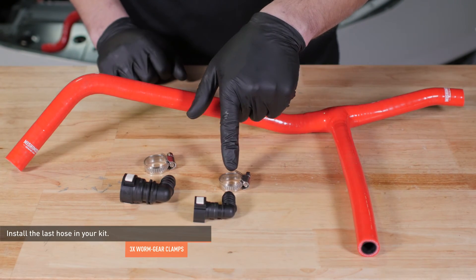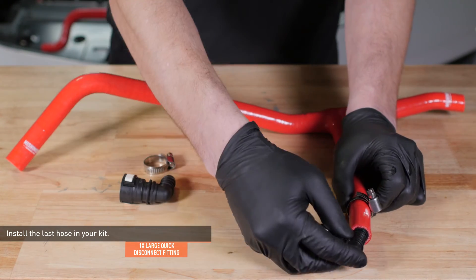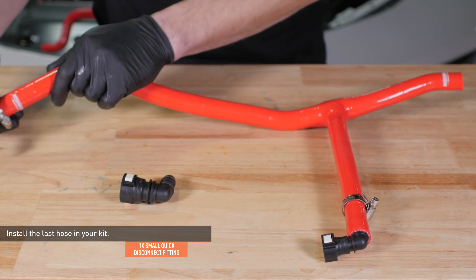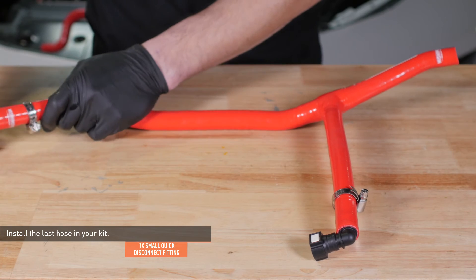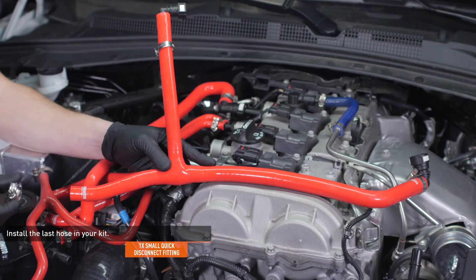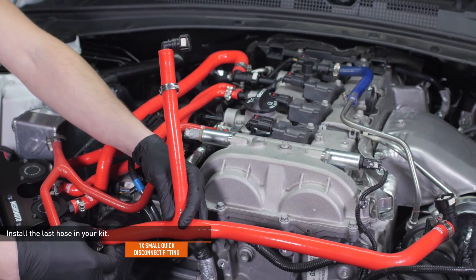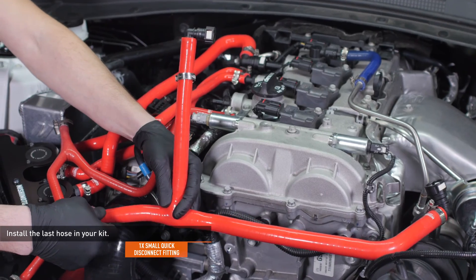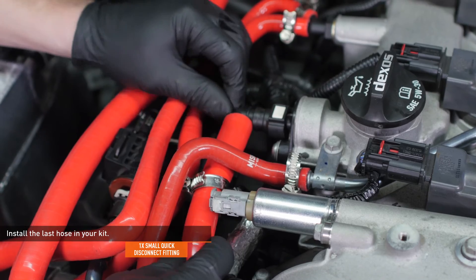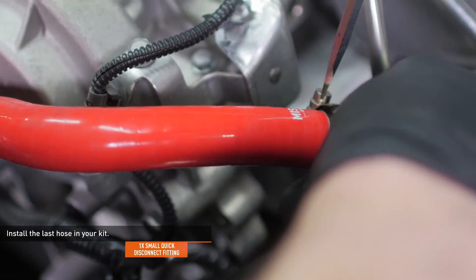Locate the last hose and remaining fittings in your kit. Slip a worm gear clamp over the hose section that runs perpendicular to the rest of the hose and install the small fitting as shown. Install another worm gear clamp and the large fitting to the longest end of the hose — leave the clamps loose for now. Install a worm gear clamp over the open end of the hose and install it to the port marked on the catch can. Leave the smaller fitting underneath the coolant bypass hose and connect it to the forward CCV port on the engine. Connect the large fitting to the CCV port on the intake hose, then go back and tighten all three clamps.